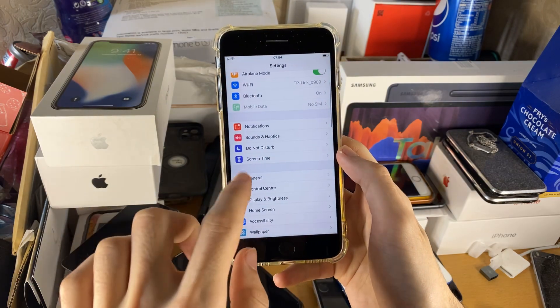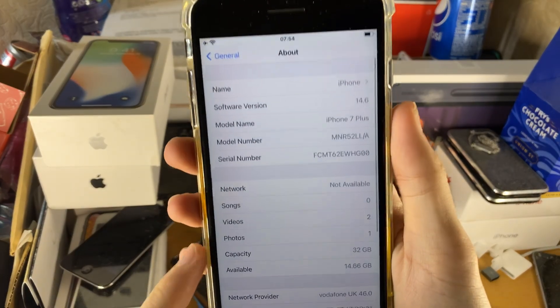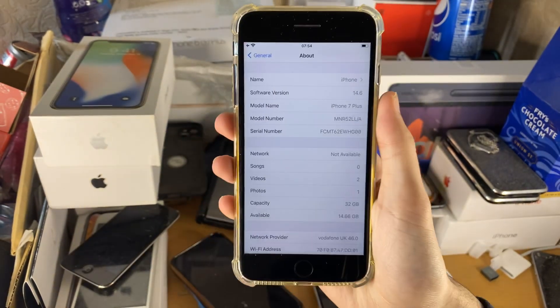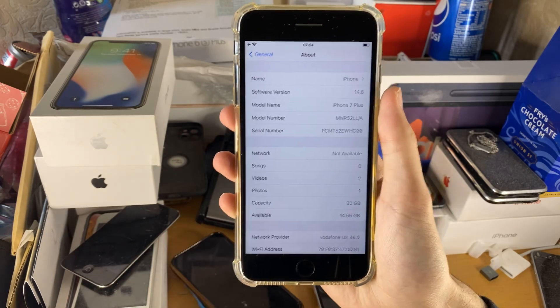We can check what firmware we're on if we go to Settings, then General, then About. You can see I'm running iOS 14.6 on my iPhone 7 Plus. iOS 11, 12, 13, and 14 are supported for this tutorial.